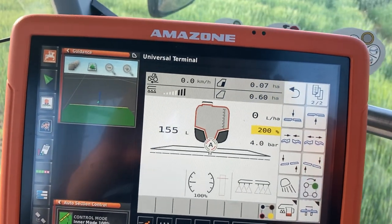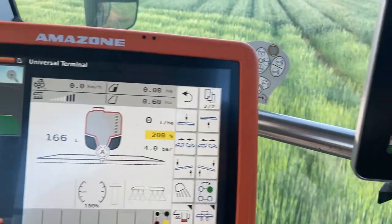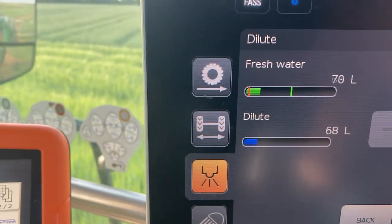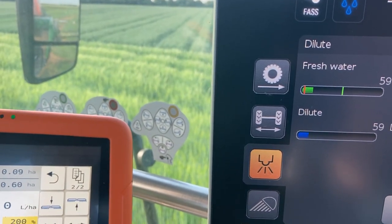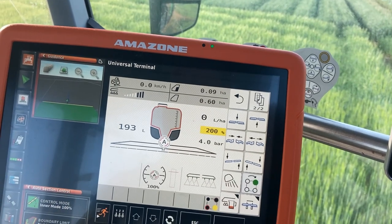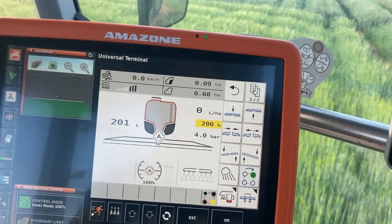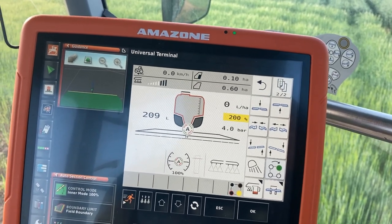I had problems with the sprayer again last night — had to come out and change the sensor. It wouldn't detect there was any water in the fresh water tank, which had 500 litres and was full up, so I couldn't wash the tank out properly. I had to wash each can out individually under a tap, fill it up, give it a good shake, tip it into the induction hopper. Four of the cans were very sticky and it took ages, so I was a bit late finishing.